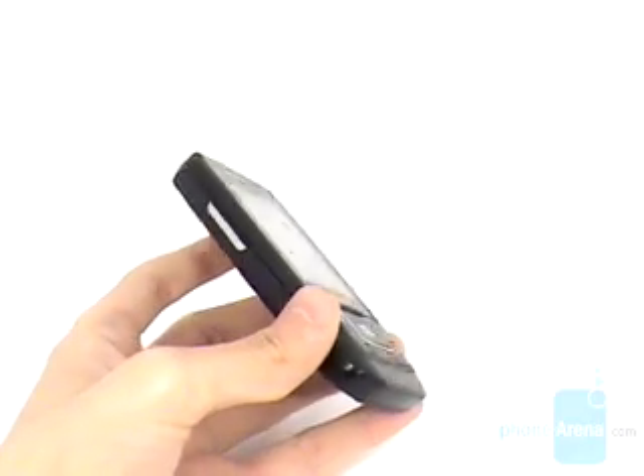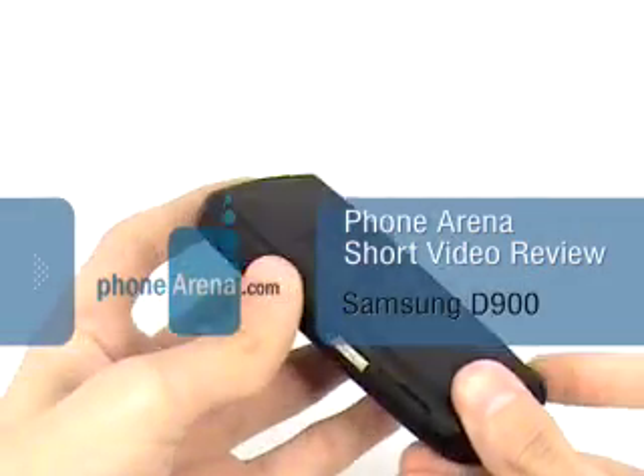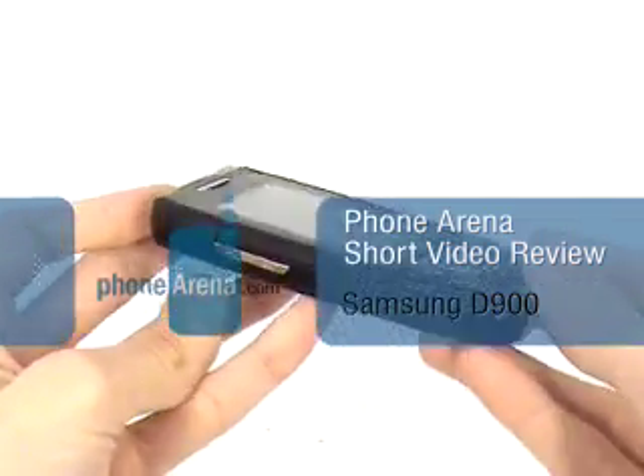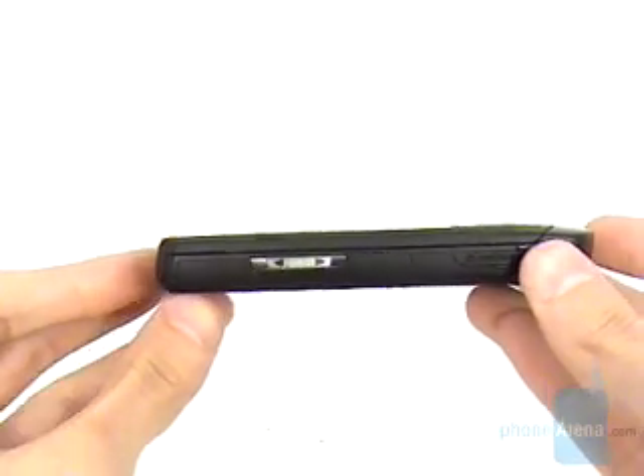You are watching Phone Arena's video review of the D900 multimedia slider from Samsung. It is part of the Ultra series, and Ultra stands for ultra slim, as the phone is just half an inch thick.